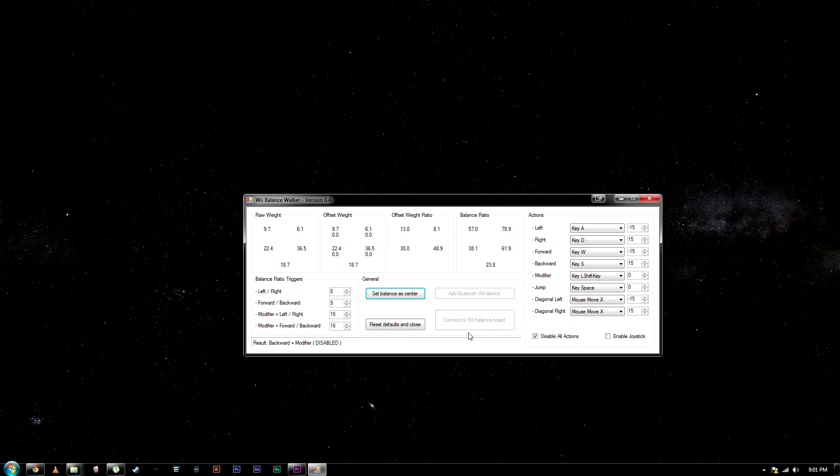You can see it's connected here. Put my feet on the board, set balances center.